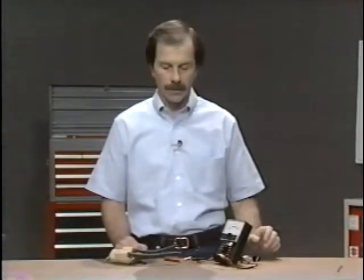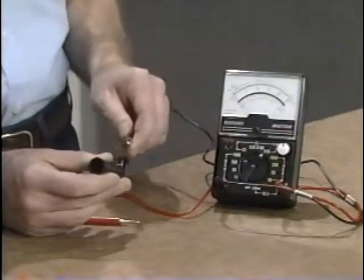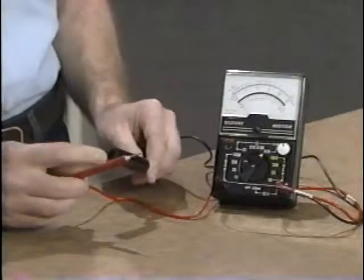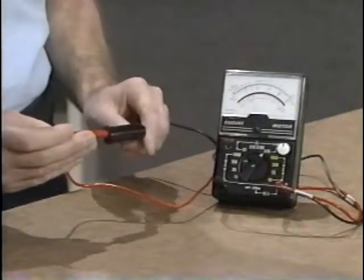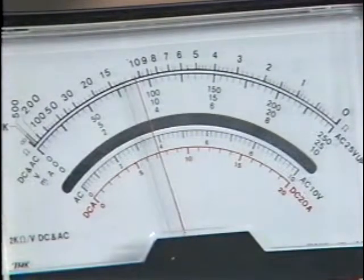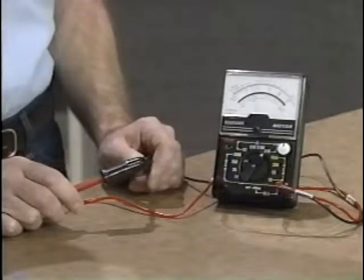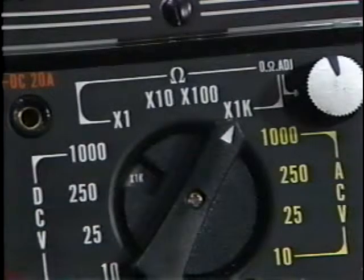Let's do another resistance check, this time on a spark plug cap. We can leave the selector knob in the same position and simply attach the test probes to each end of the contacts inside the cap. The reading is 11,000 ohms, which is correct for a spark plug cap. The pocket tester allows you to check resistance on four different scales: times 1, times 10, times 100, and times 1K. Any time you change positions, you must recalibrate the meter.